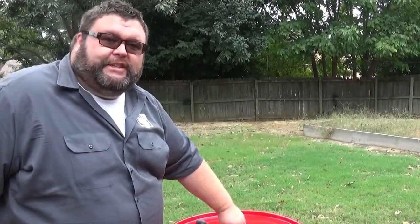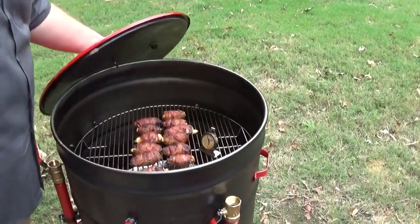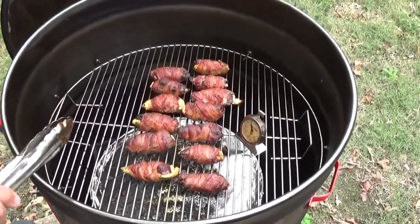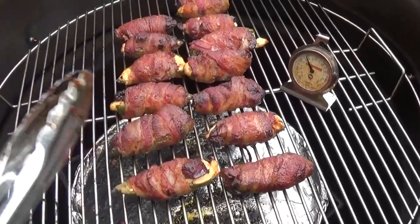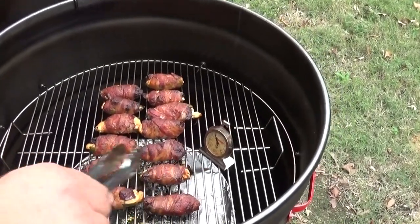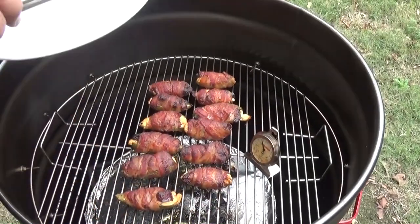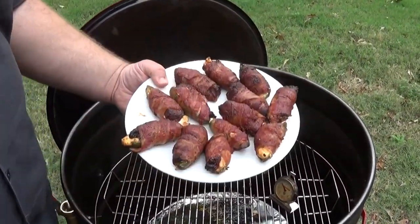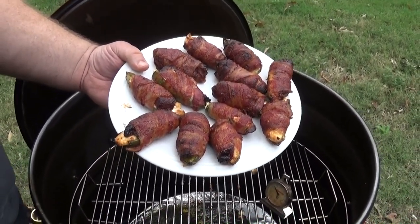It's been about an hour and a half on these steak bombs on the smoker. Let's take a look at them — it's time to get them off. You can see the bacon got the right color on it; it's not too dark but it's got that nice brownish, perfectly cooked look. That's how I want to see the bacon on these jalapenos, and the cream cheese is still locked in because we wrapped it tight. We're gonna get these off and go inside — that's what I call football food right there. That's gonna make you happy on game day.